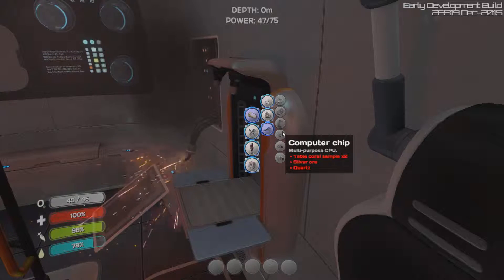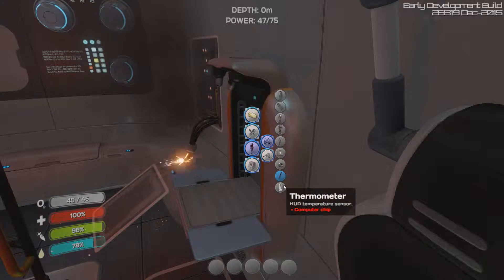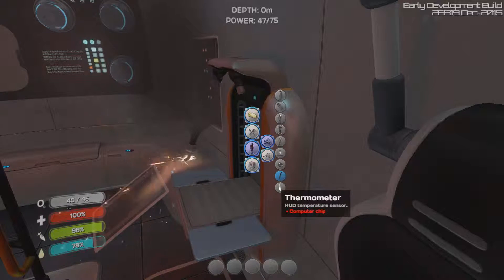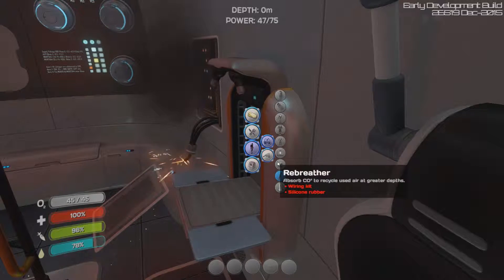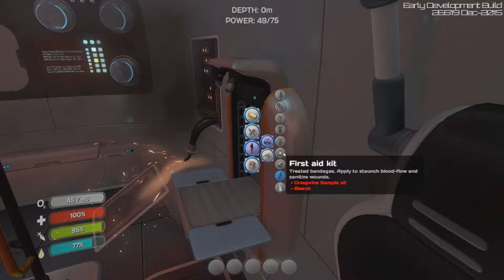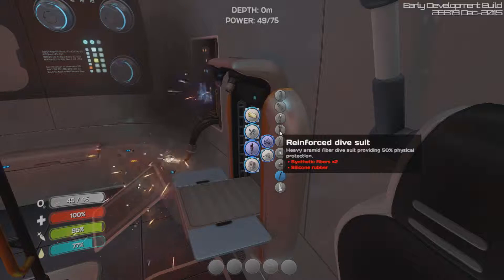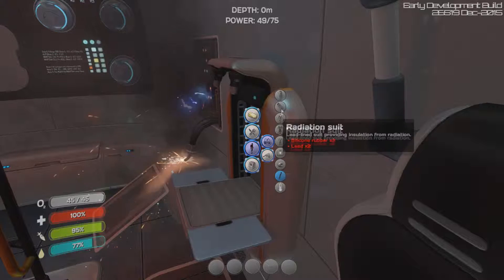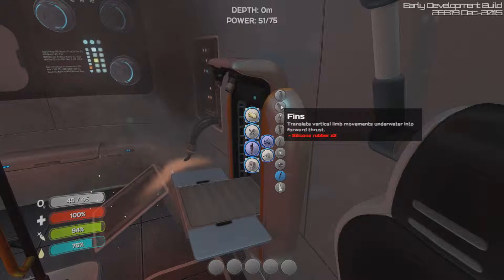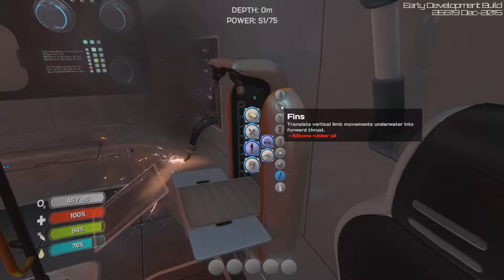It looks like we have a battery now. Let's see if we can make any equipment. We have a pipe, which we've read before, a thermometer — I can't say that word for the life of me — a rebreather, which we need, a wiring kit, a first aid kit which could be really good, a still suit that reclaims moisture from the body. That could come in handy.